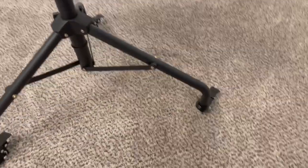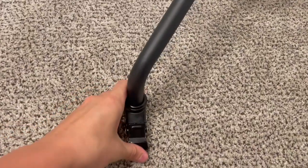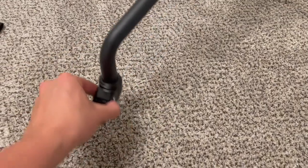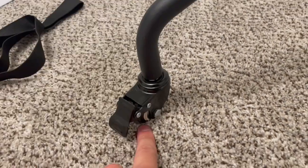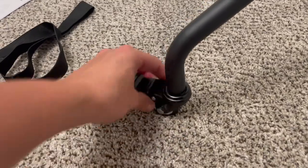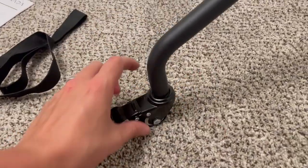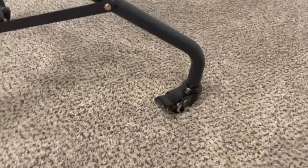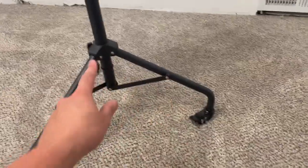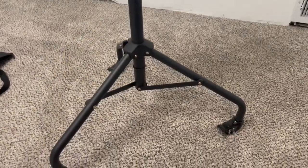Also, it is on wheels. These casters are really nice — they rotate 360 degrees and they do have locks on them. If you want this to be stationary, you put the lock down and this thing's not going anywhere. The lock also stops it from rotating, so the wheel won't spin and it won't swivel. But when unlocked, they have full 360 degree swivel and they're just really smooth and well lubricated. They are also optional — if you don't want to use them, you can simply take them off and use this as a stationary stand.